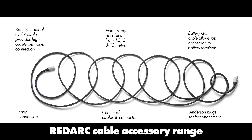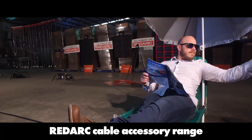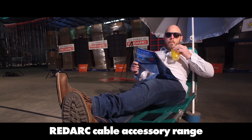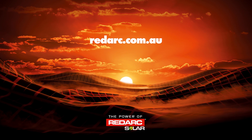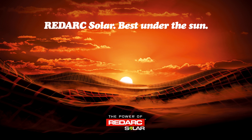There's a wide range of cables in 1.5, 5, and 10 metre lengths, allowing the blanket to soak up the sun while you park yourself in the shade. Cheers. It's all on the website redarc.com.au — Redarc solar, best under the sun.